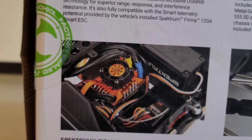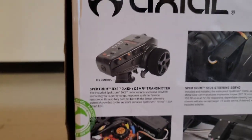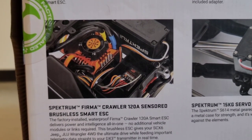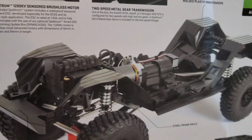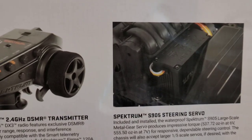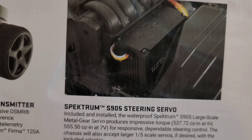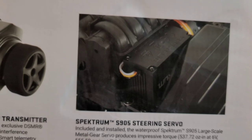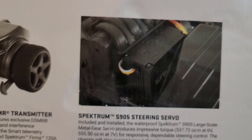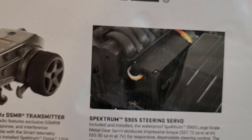Here's a better close-up — Spektrum Firma Crawler 120 Amp Sensor Brushless Smart ESC. Very good ESC. As far as I understand it's pretty good. God, it's so slow and the gearing they did on this truck — the gearing is perfect for low speed and high speed. Your steering servo is the 5905 — 555 ounce-inch torque at 7 volts, which is way under what you need.